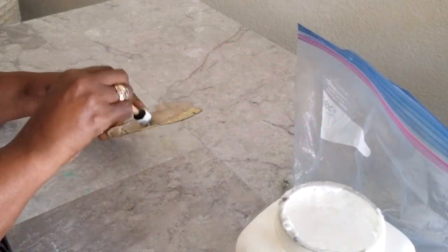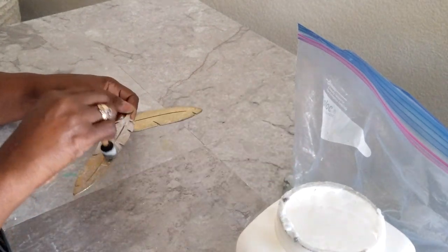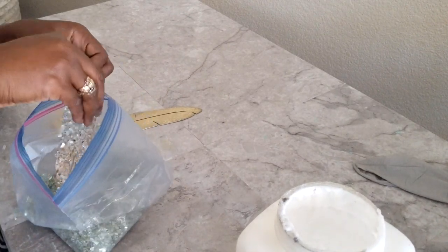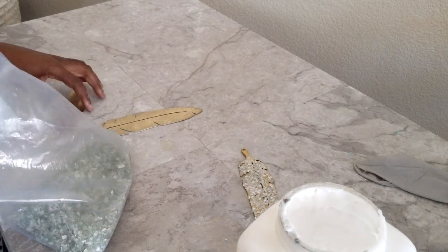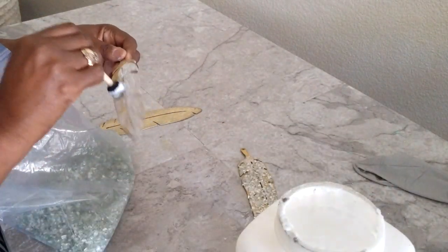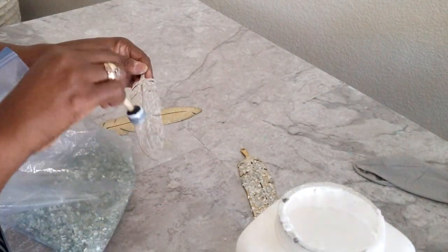We purchased these brass feathers at Hobby Lobby a while back when they had a clearance and they were 99 cents each, so we purchased about six of them and this is what we're using today. But if you don't have any brass feathers, you can use whatever decor you choose to use on your canvas board. We are just giving you an idea of what you can use.